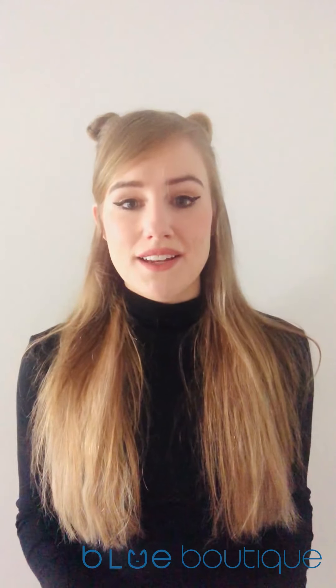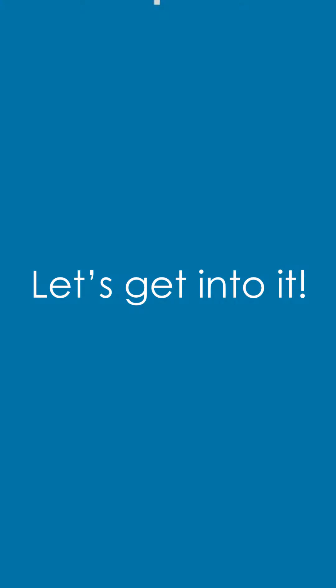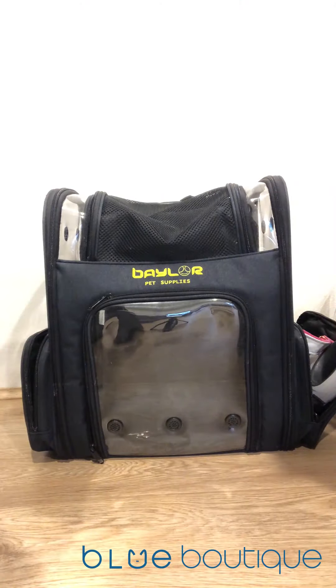Hi everyone, this is Taylor here from Blue Boutique. In this video I'm going to show you how you can prepare your cats to be car trained. You might be wondering why you would want to car train your cat — I personally think this is a fantastic idea to reduce the overall level of stress your cat will have every time you get them into the car, and it's overall less stress and headaches for you as well. I'm going to show you how to prepare a portable kitty litter, and I'll be addressing how to train your cat to use it in a second installment of this video log, coming out next week.